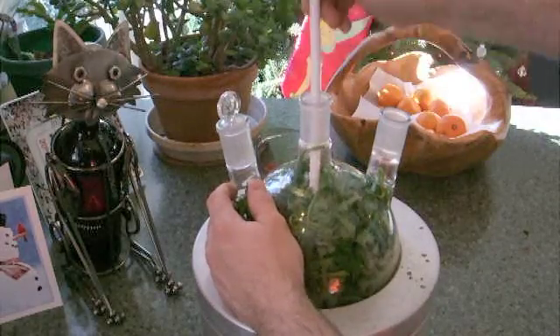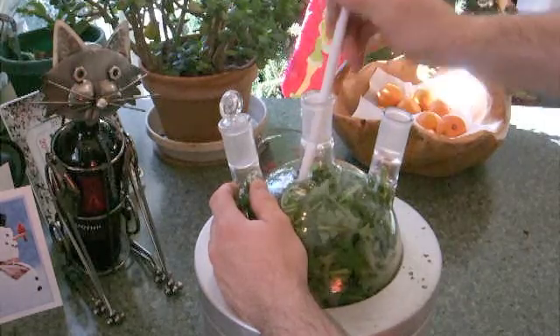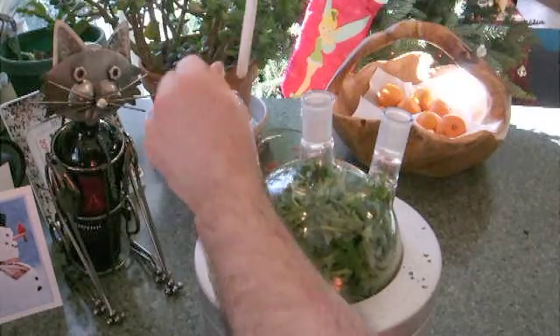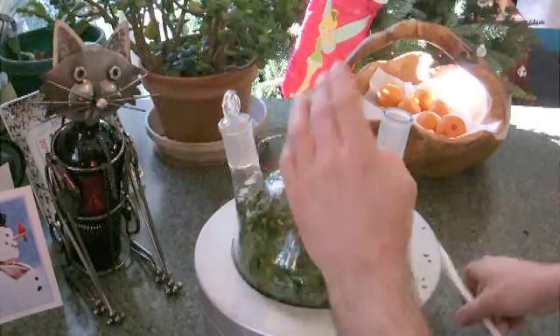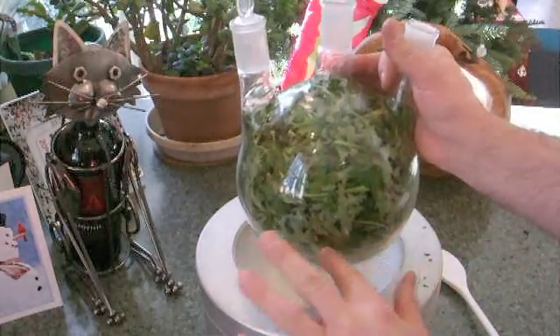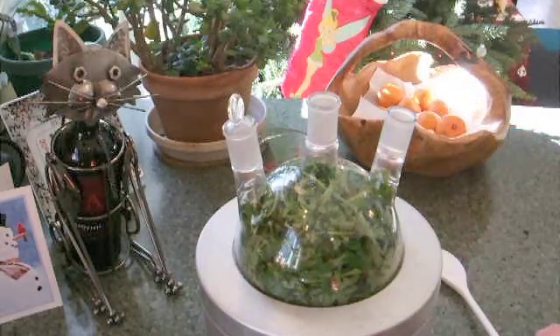My scales tell me that there's 330 grams of geranium in here now — just the leaves and the green parts — and I'm just poking it to get it down. We're going to add boiling water so that it about halfway fills this vessel and then we'll set up the rest of the system.